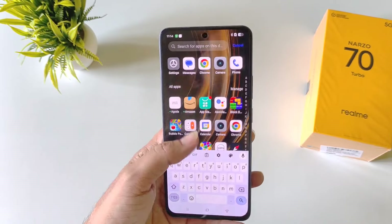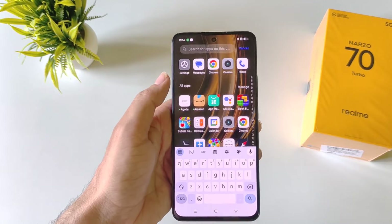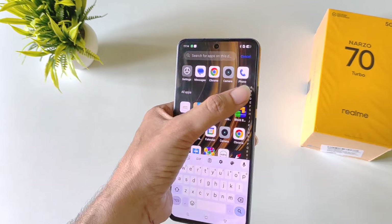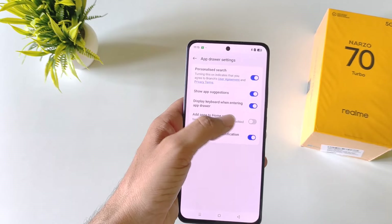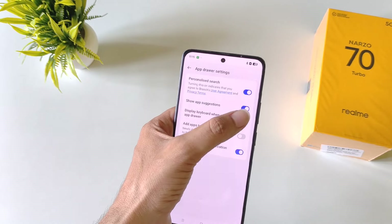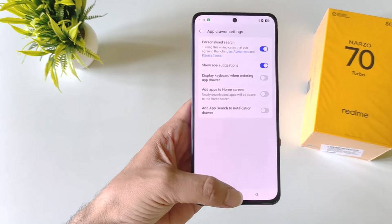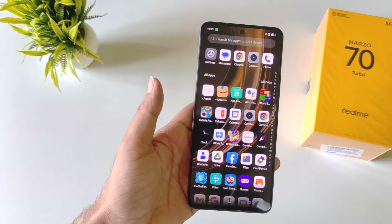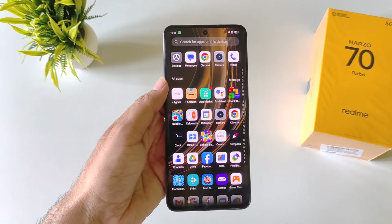Whenever you open the app drawer, every time it will show the keyboard and enable the search box, which is really annoying. To disable this, simply click on manage and then click on app drawer settings. Disable the 'display keyboard when entering app drawer' option and also disable 'add app search to notification drawer'. Now whenever you open your app drawer, it will not show that keyboard or enable the search box.